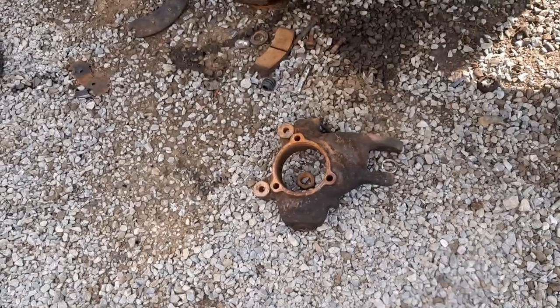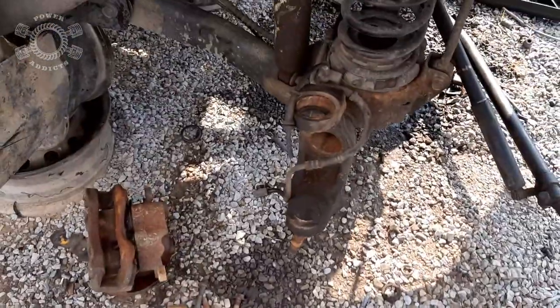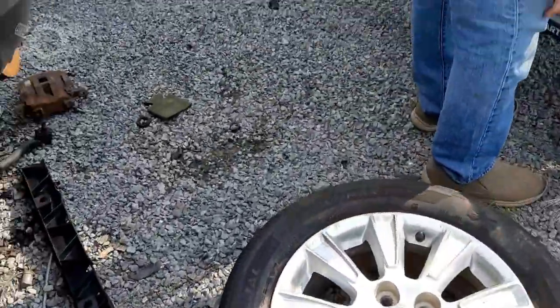All right folks, we start pulling the knuckles off this WJ because I want that big brake kit. We got lucky because down here on the ground somebody's already done one side for us. This is going to be a fast four-minute style video because we are on limited time — they're closing soon.